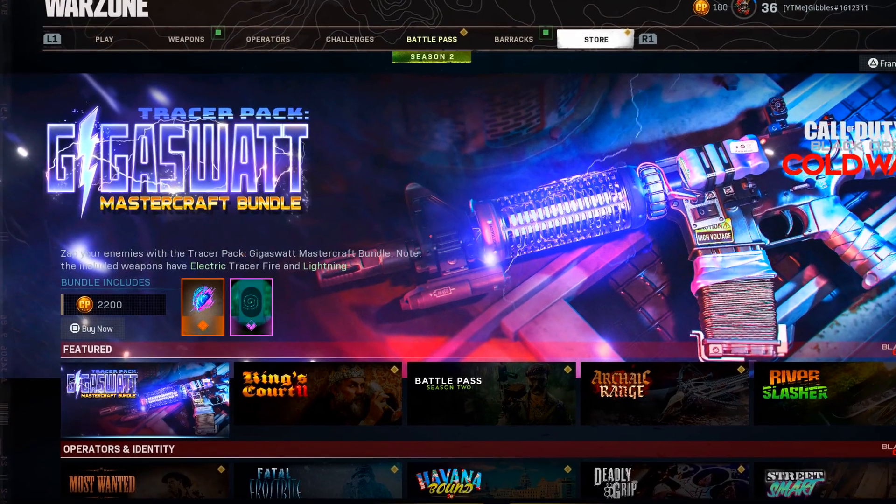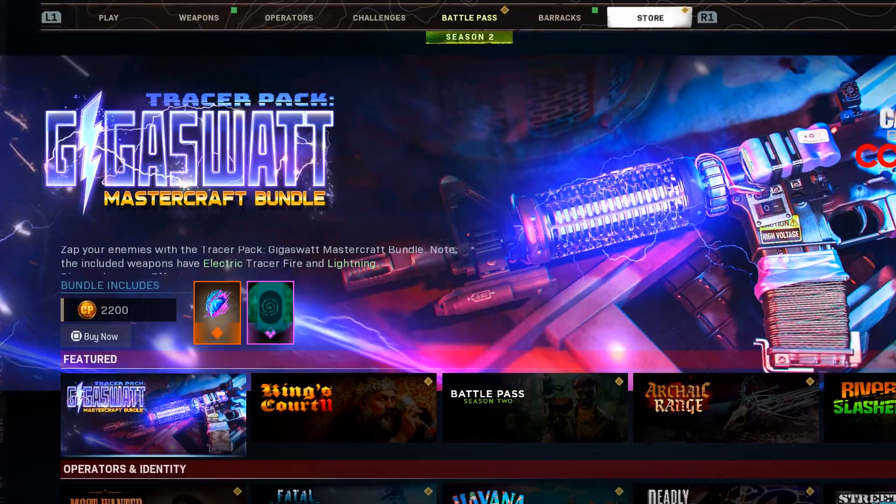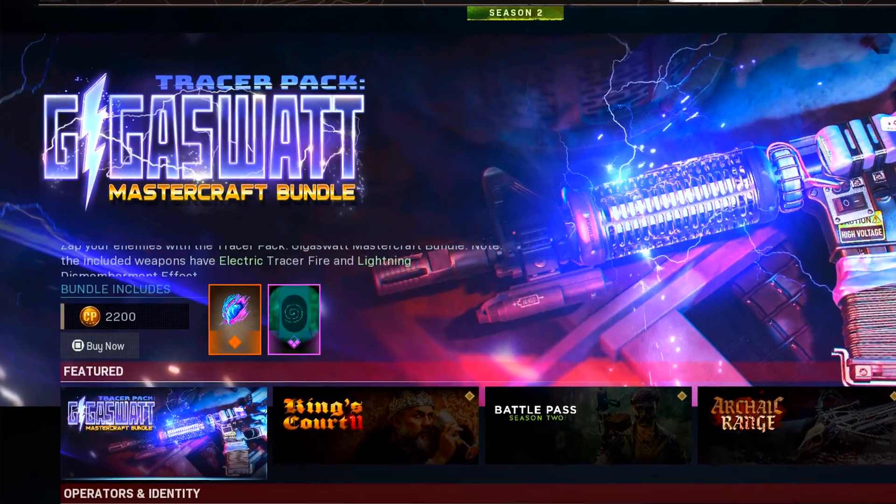Today I'm going to be taking a look at the new Tracer Pack GigaSWAT Mastercraft Bundle in Cold War and Warzone.